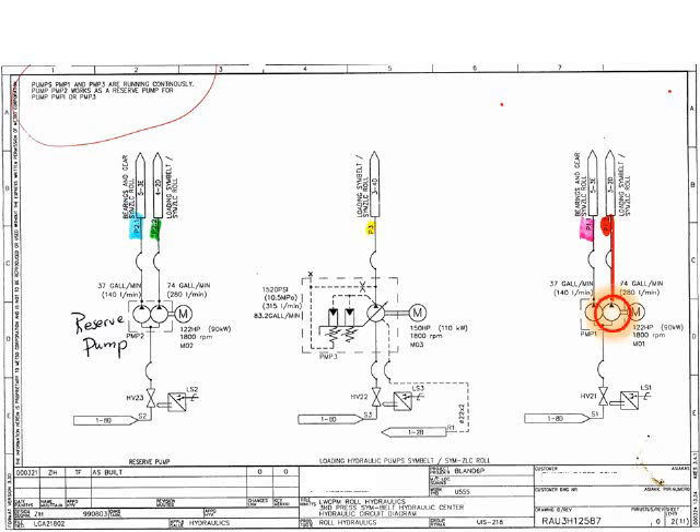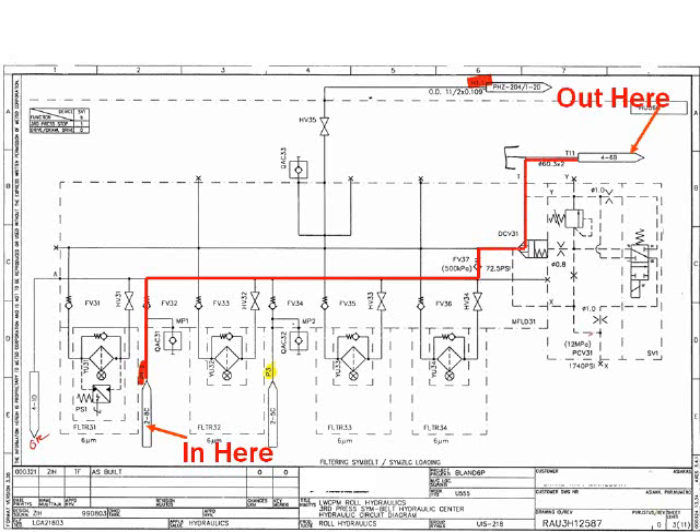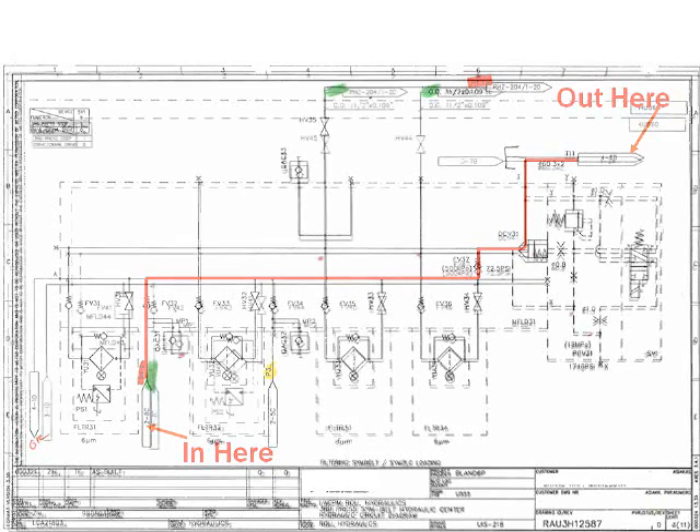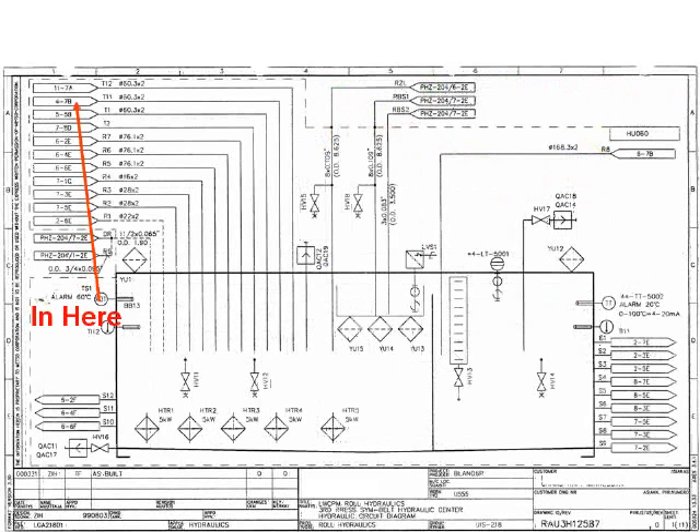An arrow with coordinates shows where the hydraulic line picks up on the next page. Checking the coordinates, we find where the line picks up here on page 3. The flow comes in here and travels through the manifold, leaving the page again here. On page 4, the line comes in here and back out again here. The coordinates direct us to page 1. Finally, on page 1, we find the line again returning to the reservoir. Bear in mind that we picked one of the simplest flow paths in the entire machine to follow, and still had to trace through four separate pages.